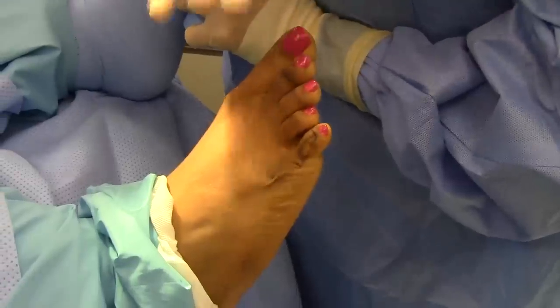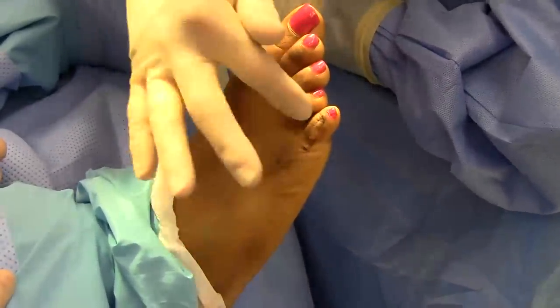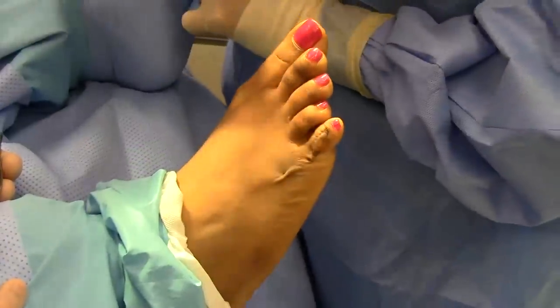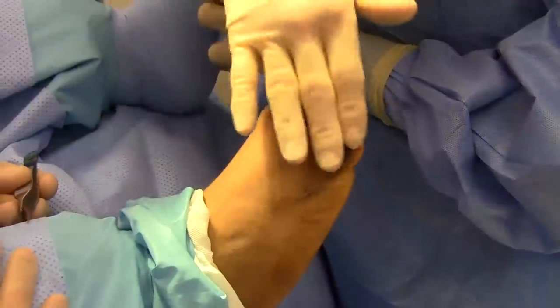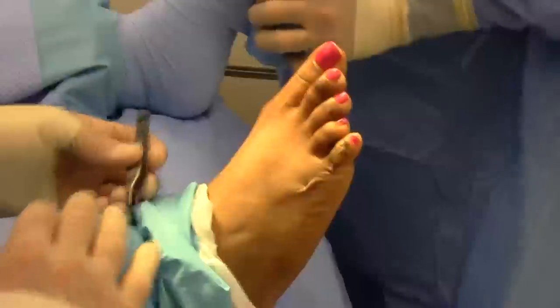The toe has been corrected and sutured up. After 10 days we'll take the sutures out, and then the corn will start to disappear since we've worked on the bone — we don't really excise any of the skin. The toe is in nice rectus alignment, good position, a little bit lower than the fourth toe, and that should heal up real nicely.